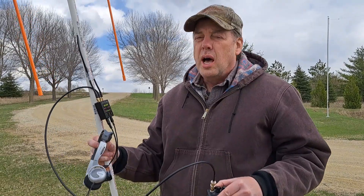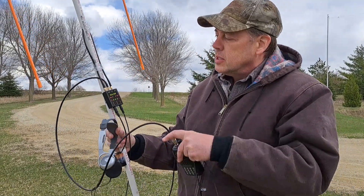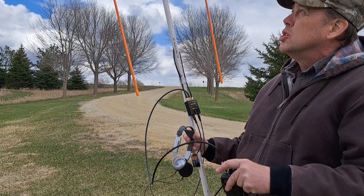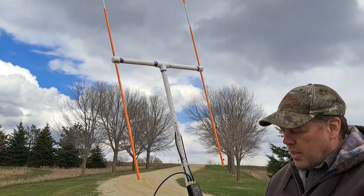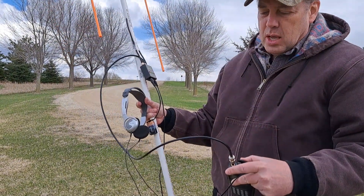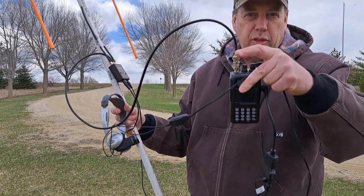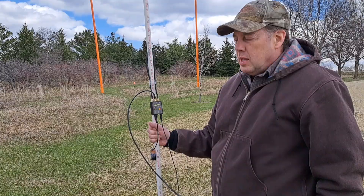Hi, this is Art. I'm going to demo the NZ1J RDF. What I've got here is the RDF box on the antenna array. Those are hollow fiberglass tubes that have a dipole inside them. I have a headset which I use to monitor the audio. Because the audio also needs to go in the RDF box, I have a little three-way splitter or Y-connector on the audio.